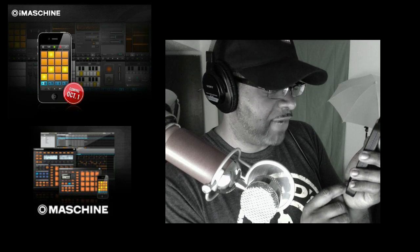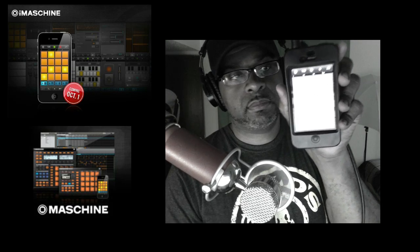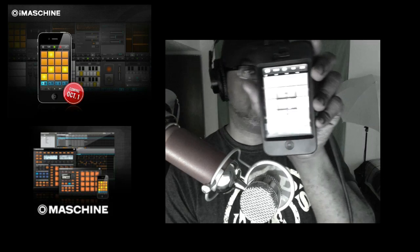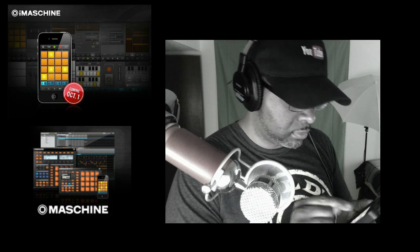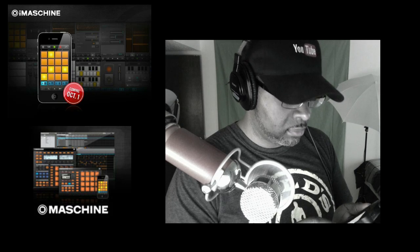iMachine on the iPhone, iPod, and iPad — there it is right there. See you guys in the next video. DJ K is out. I'm about to go to the gym — y'all can see I got my Gold's Gym shirt on, so I'm about to head to the gym. See you guys in the next video. DJ K is out.